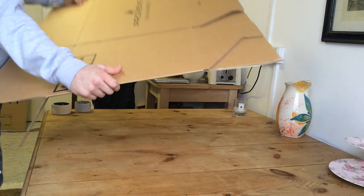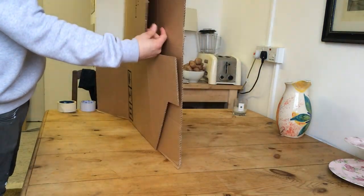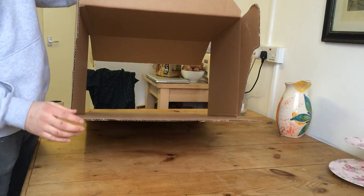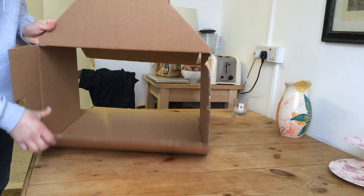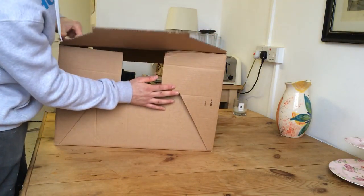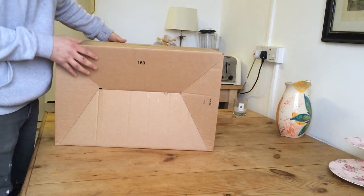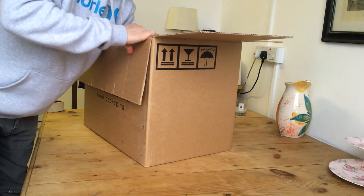Get your box like this, and open it up. If you have one that's got a specified way of putting it together, put the big panel in first, and these two side little ones, and then you push this one through like that. You might want to give it a pack up inside just to keep it flat on the bottom.